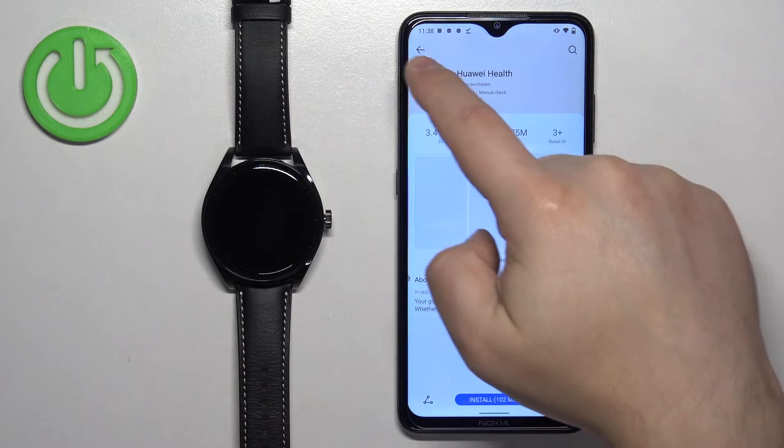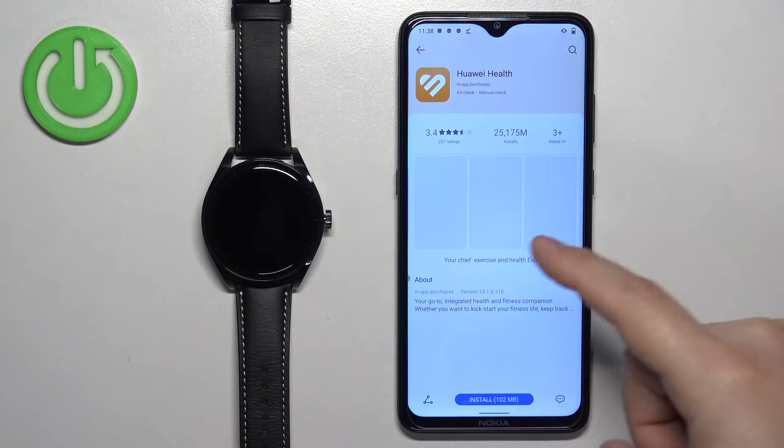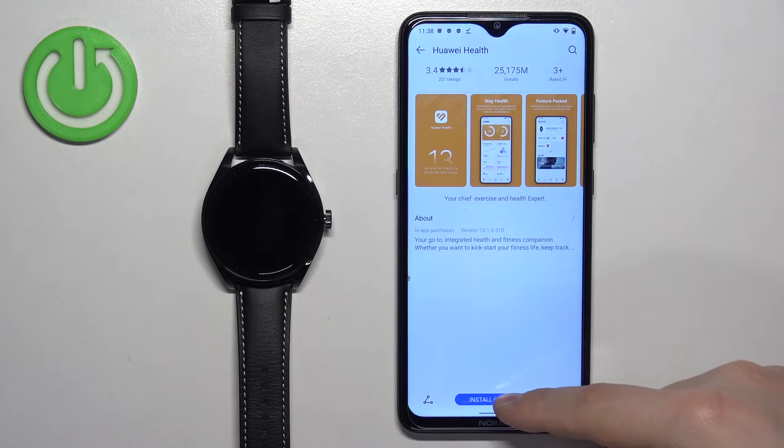If you tap on it and open the app info instead, tap on install there.